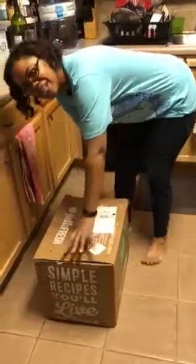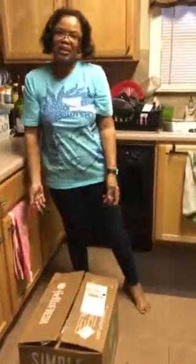Welcome to our Wednesday HelloFresh unboxing. This is the box and the way it comes in — it's delivered on the doorstep by UPS.